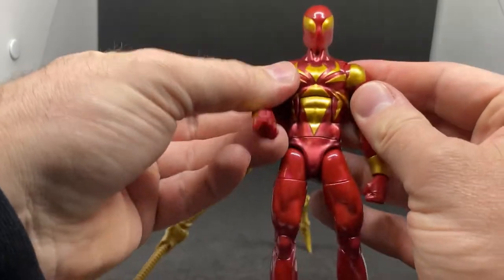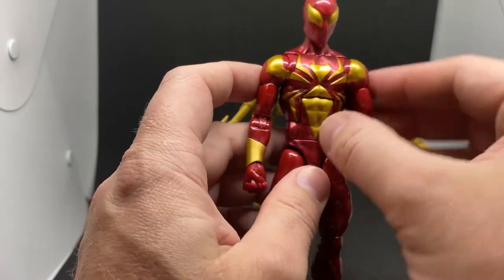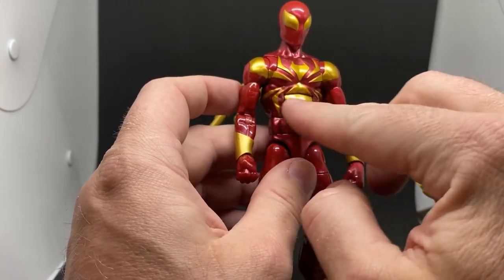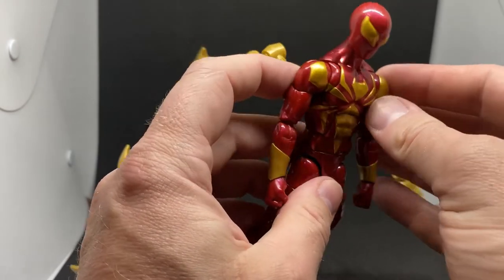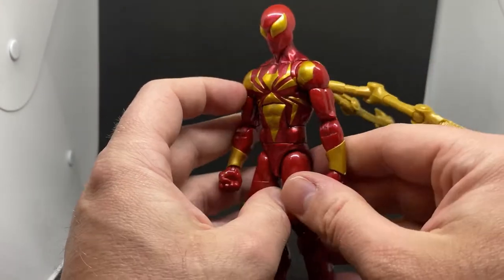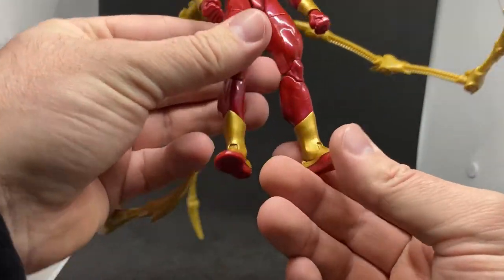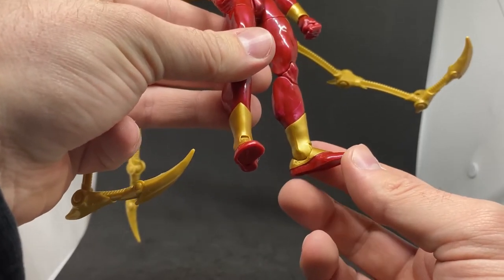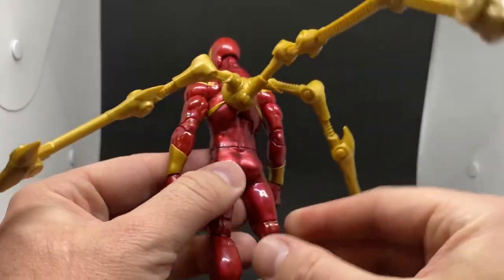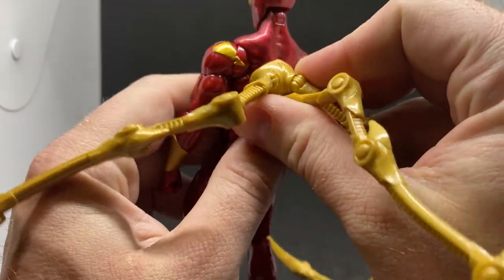He's got all the articulation you want and is really nicely sculpted. The gold spider on the chest is sculpted — it's not just painted on, it actually has that raised shape. Same with the gold plates on the shoulders — they're not just painted on, they're actually sculpted. The gauntlets on the arms and feet are nicely done as well.